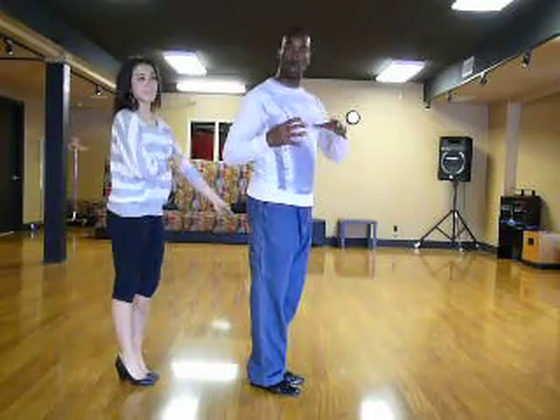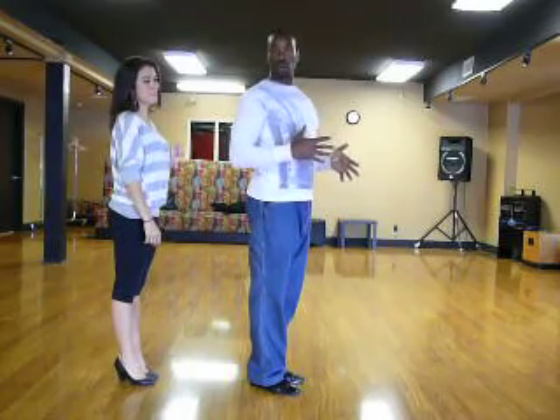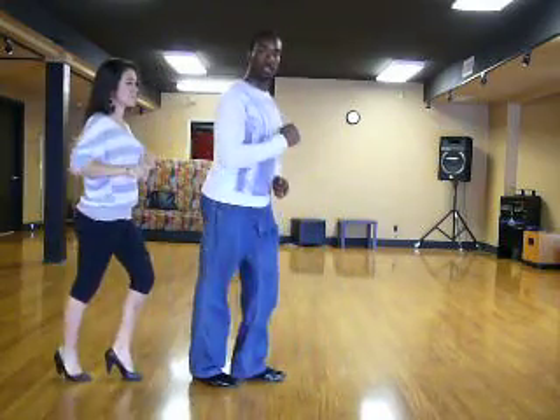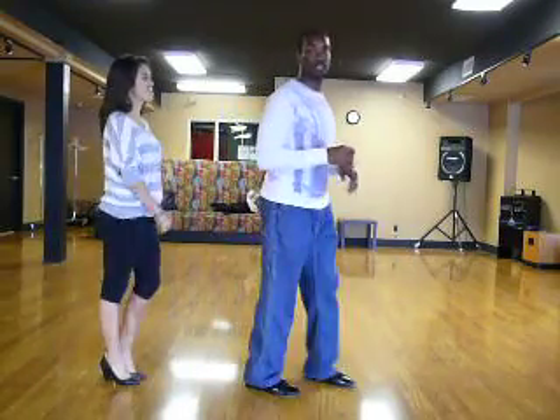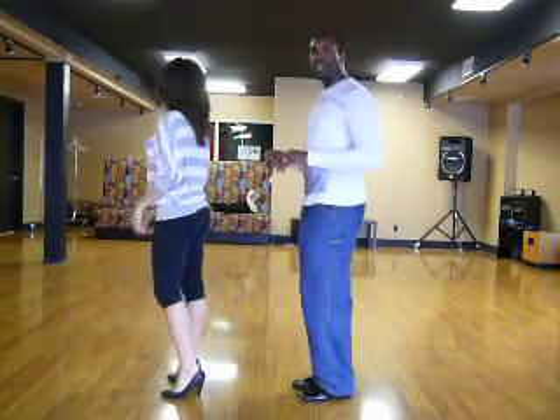It's very important that you have that hold in the middle. Now we're doing it very slow — generally the results are going to be faster. It will be like quick, quick, slow, and quick, quick, slow — it could be that fast. Just so you know, let's turn it around and have it from a different angle.